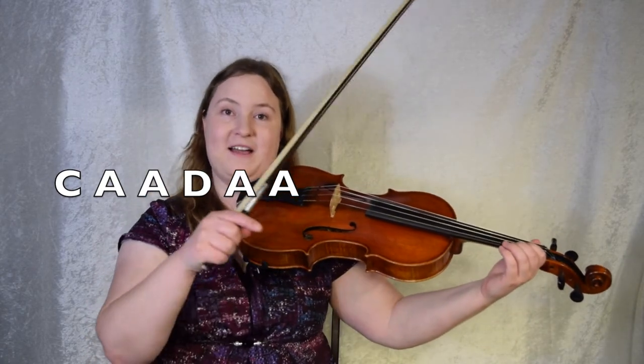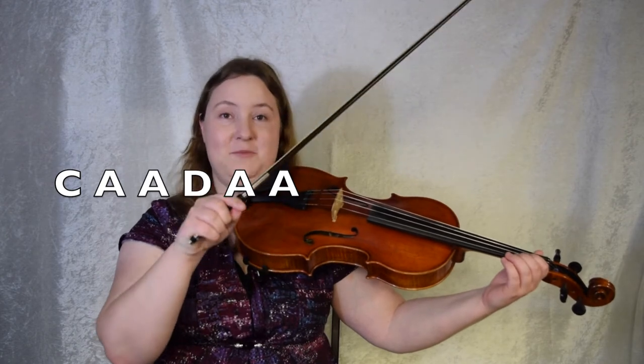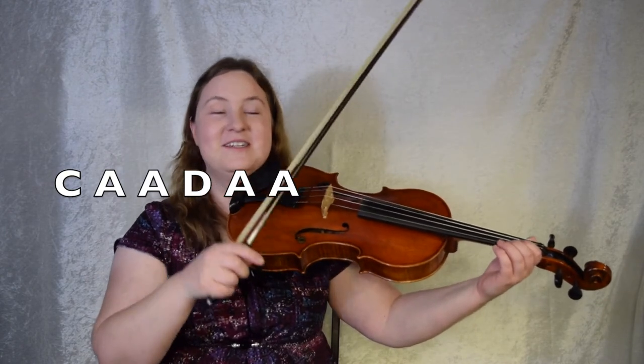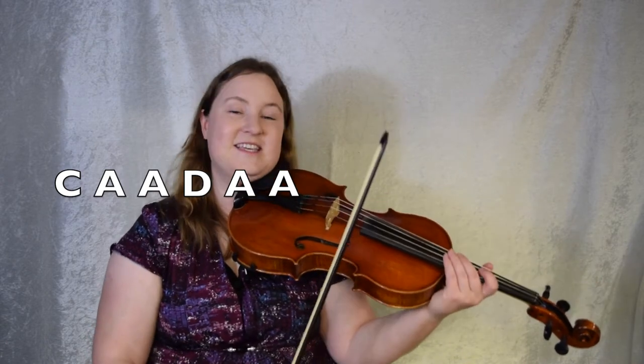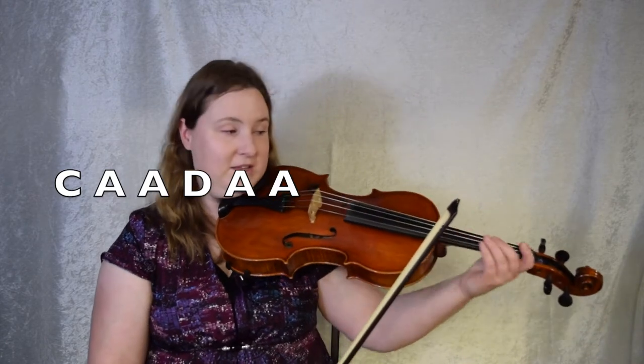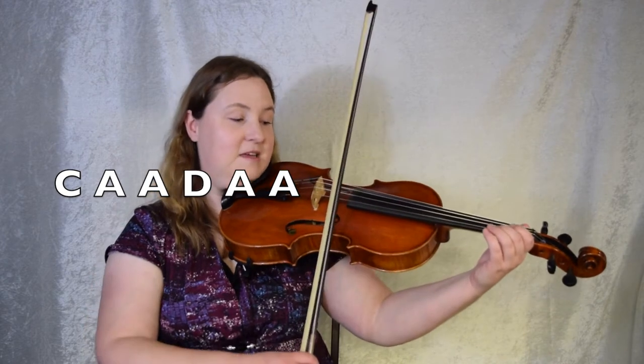Alright, we're going to move on to bar 3. Here we're going to go C A A D A A. Do you see the pattern here? We're going back and forth — note, same note, note, same note. Like this. Let's give it a try. Bar 3. 1, 2, 3. Here we go.